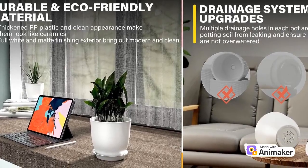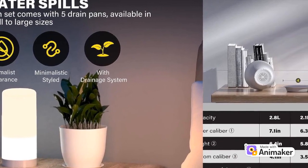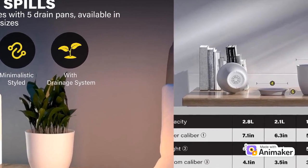But wait, there's more. These pots come in a crisp, clean white that screams sophistication. It's like the pots had a spa day and emerged looking like plant royalty.